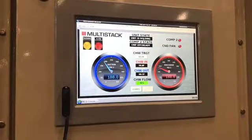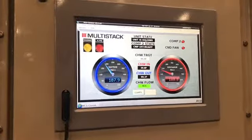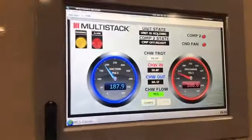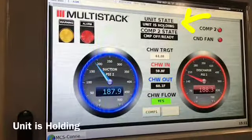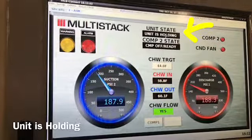That will happen shortly after this. I'm not sure what holding means — I'm not sure of the definition of that. This is sort of the standard startup, and there's the shot of the unit is holding.